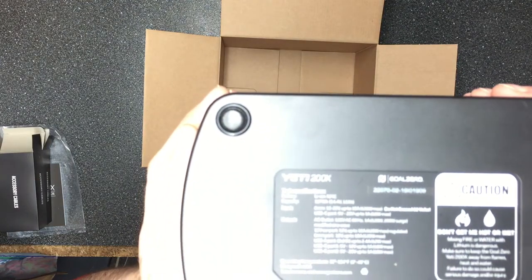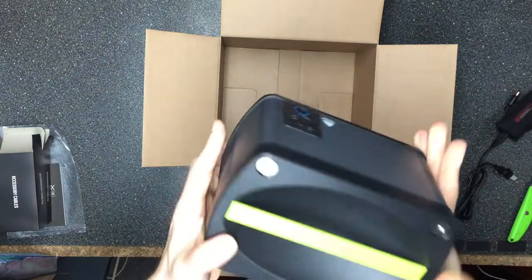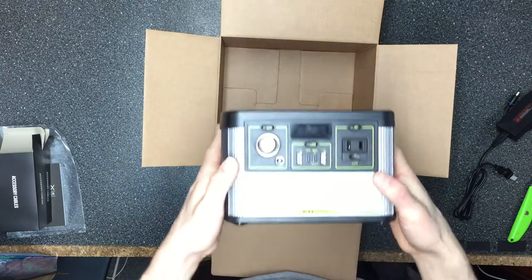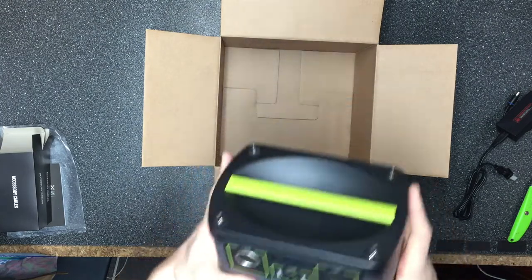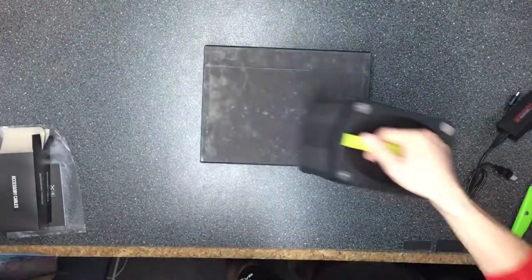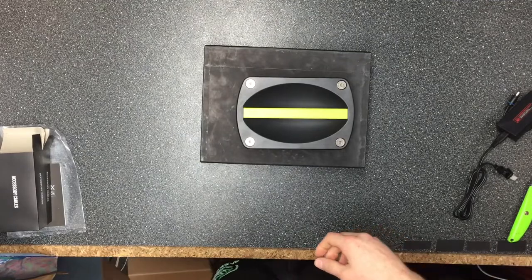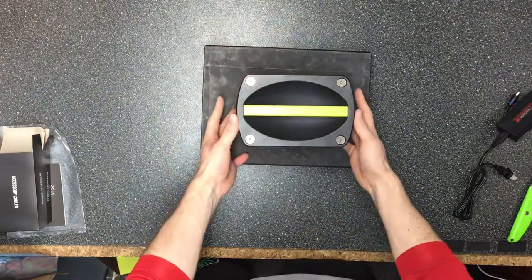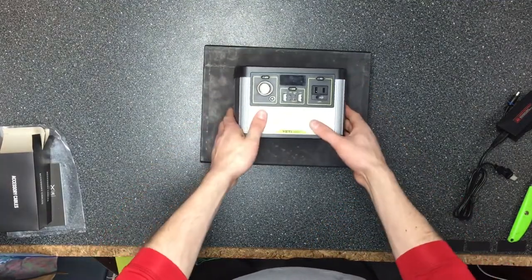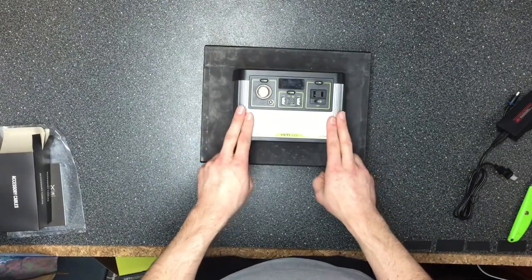There's some more technical information on the unit itself — you can pause and read it, or just download their user guide, which is also linked in my article. That's about it for this unboxing — nothing else in the box. I'll go ahead and make a full review video after I test it.